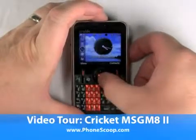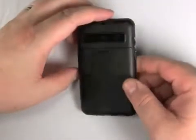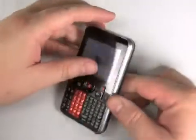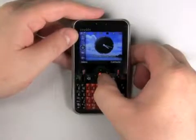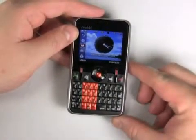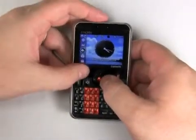Hi, this is Philip Byrne for Phonescoop.com, and here I'm looking at the Cricket Message Mate 2, which is made by ZTE. It's one of ZTE's first phones on the U.S. market. The Message Mate 2 is a very affordable, inexpensive, full QWERTY slab phone.